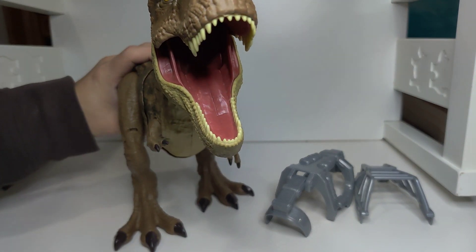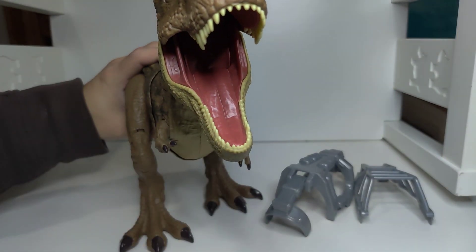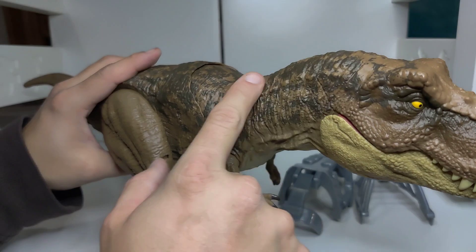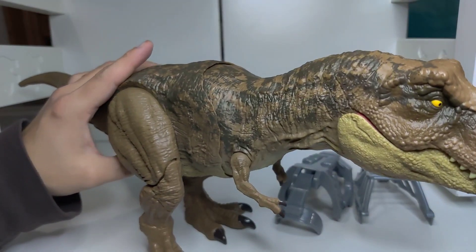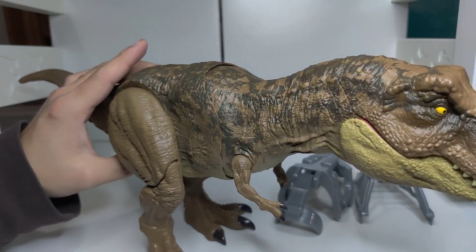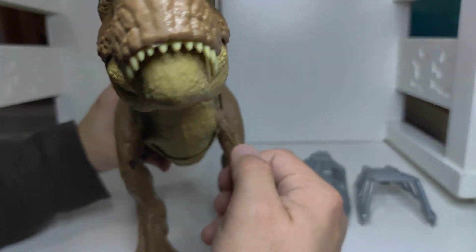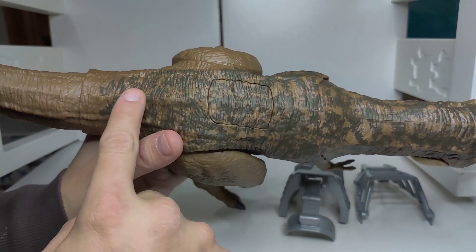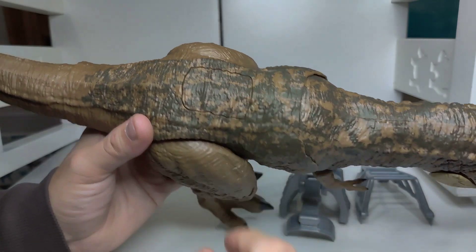It opens its mouth — the mouth is decently deep, it could hold one of the smaller dinosaurs in it. It has good detail, nice eyes, good texture. I do like how its body moves up and down when you press the action button. I also like how both arms move. If you look at the detail, the action button is blended very nicely with this Dino Escape.